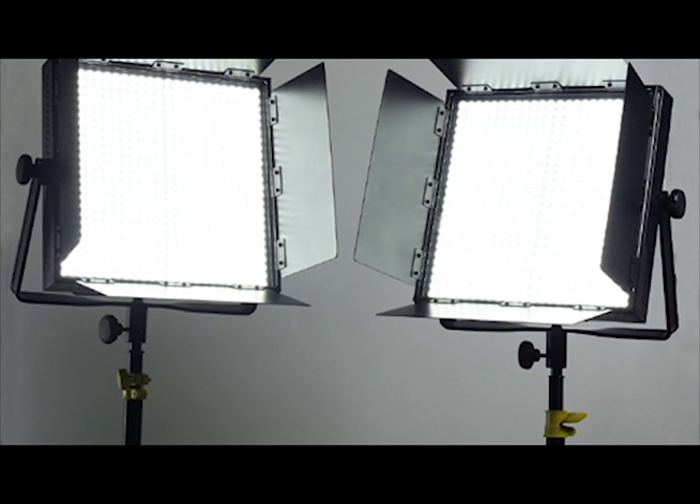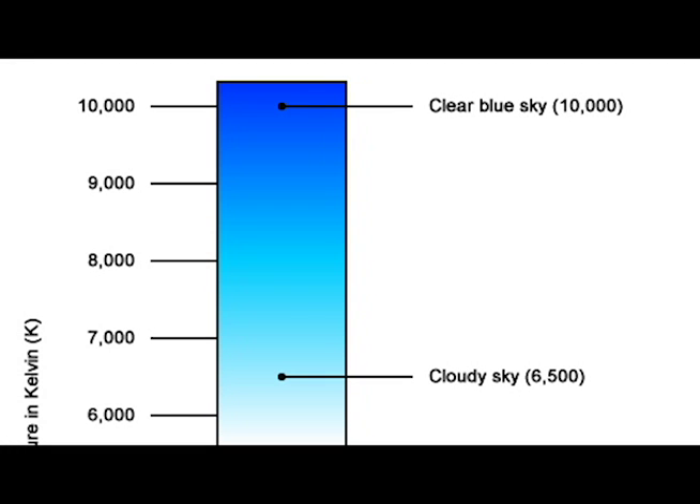LED light panels are a new and popular lighting choice. These panels are lightweight, low energy consumers that produce a very soft light quality. But probably their greatest feature is their ability to adjust color temperature.